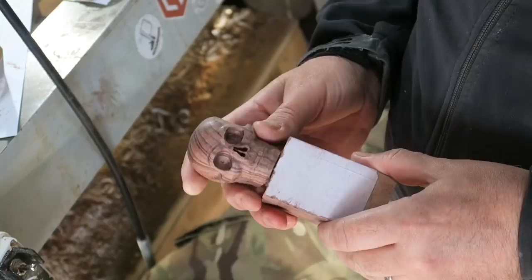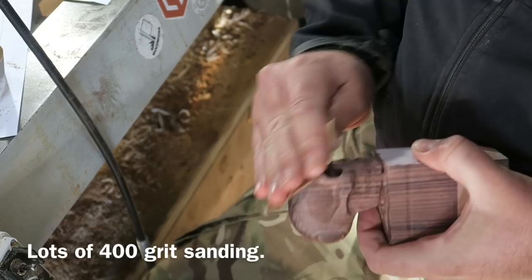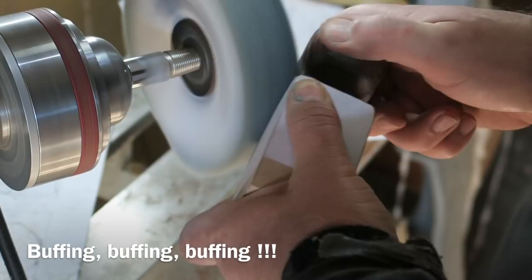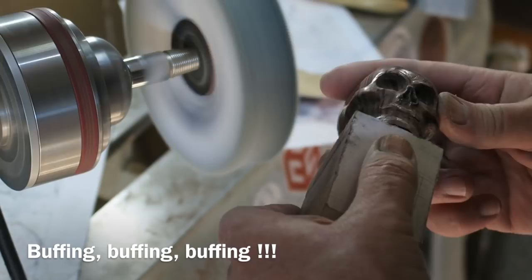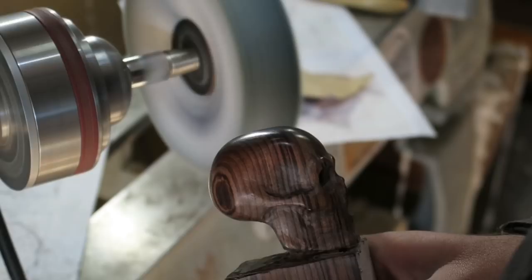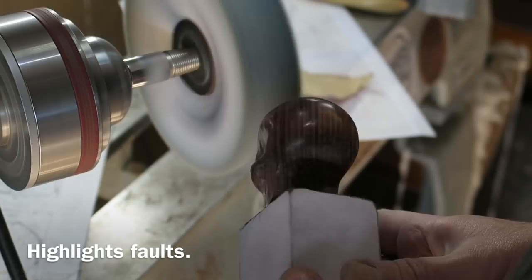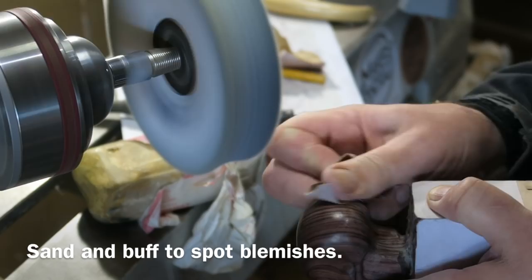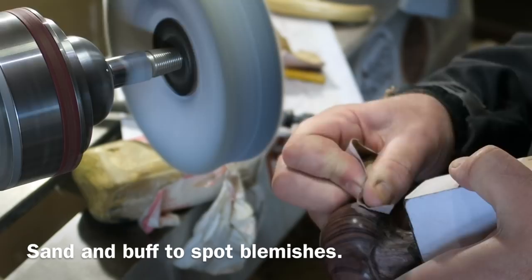Then it's time to do a lot of sanding. I tend to stick with the finer grades — you don't want to put any deep scratches in at this stage. If you buff it on a buffing wheel it will show up any blemishes and dents, and this wood buffs up really well because it's so hard. The best approach is to buff it, see what dents there are, sand those out, buff it again — by doing that cycle of sanding and buffing you'll quickly spot all these little imperfections and get rid of them. It does take a long while though.